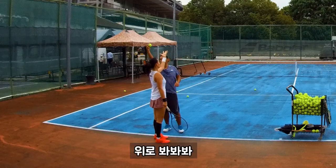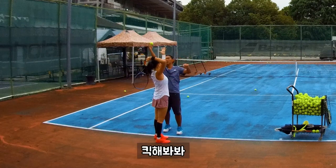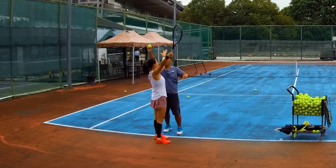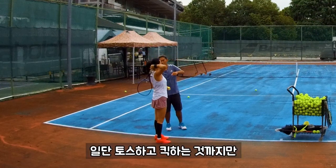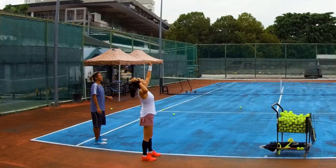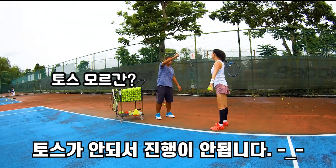Yeah, so you look up, then put your racket behind, then you go try to kick it. Exactly. So you don't just throw the ball and try to kick — that's why at first you need to control your toss to land behind.